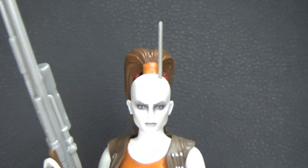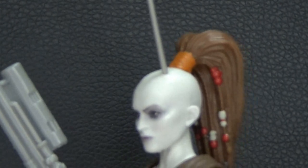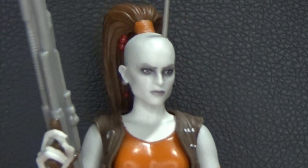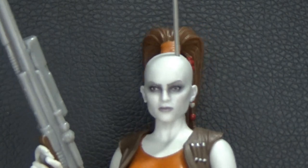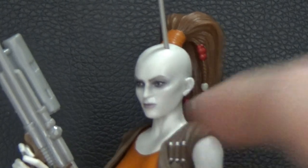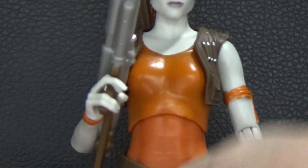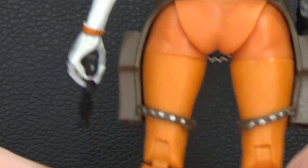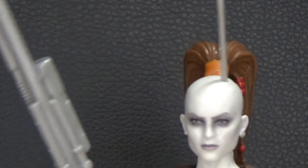One thing I am going to touch up is the antenna on her head. Up close, it's just the same gray plastic — not a big deal, it doesn't look oversized like it did on some of the three-and-three-quarter versions. I'll just touch it up with a Sharpie to give it the same silver accents that she's got on the chains, code cylinders, and belt buckles. They bothered to add those silver accents to the rest of the figure, just not there — but that's an easy fix.